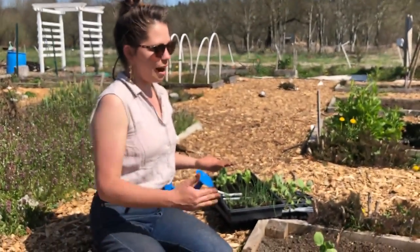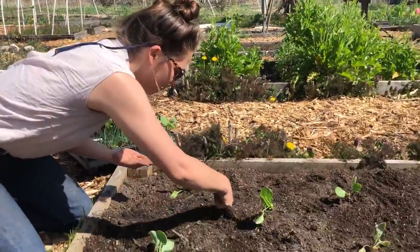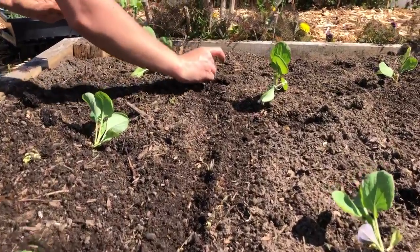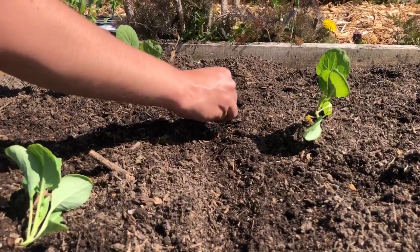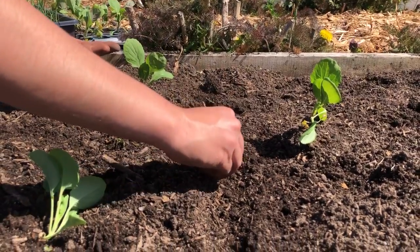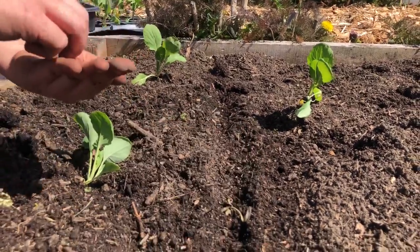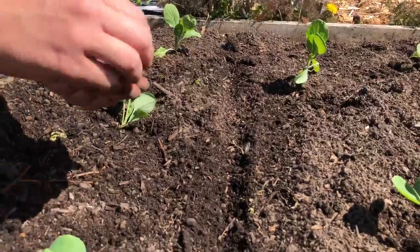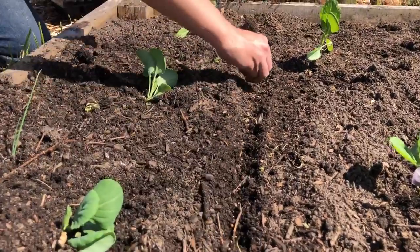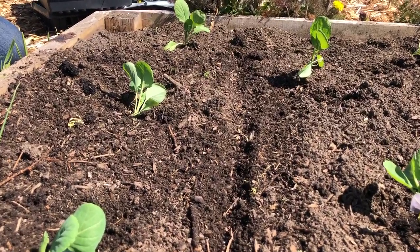I've decided I'm going to plant a row of radishes in between each of my rows of Brussels sprouts. I'm going to sprinkle them just a little bit of ways apart. Remember, these are about 30 days, which is really not that long — just about a month — and we're going to have these gorgeous Easter egg radishes of all different colors that we can share with our community. I carefully tuck them in, remembering where I planted them.